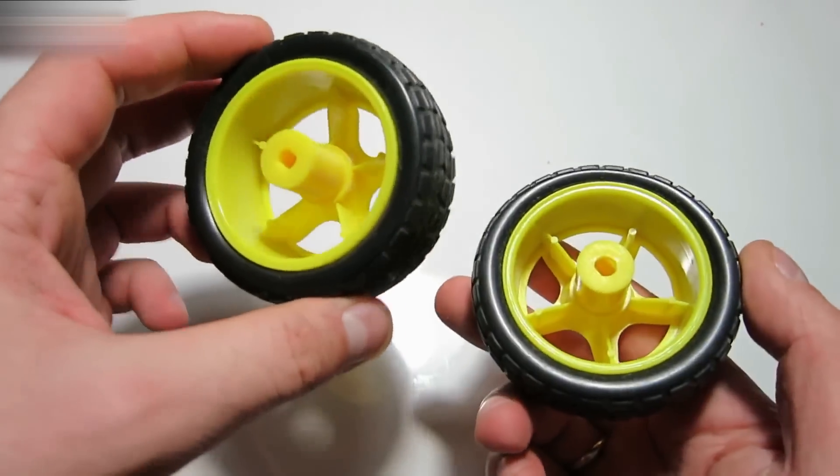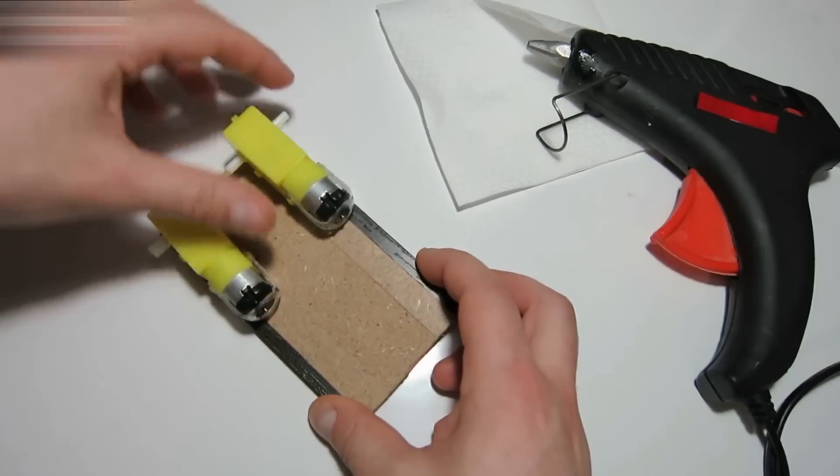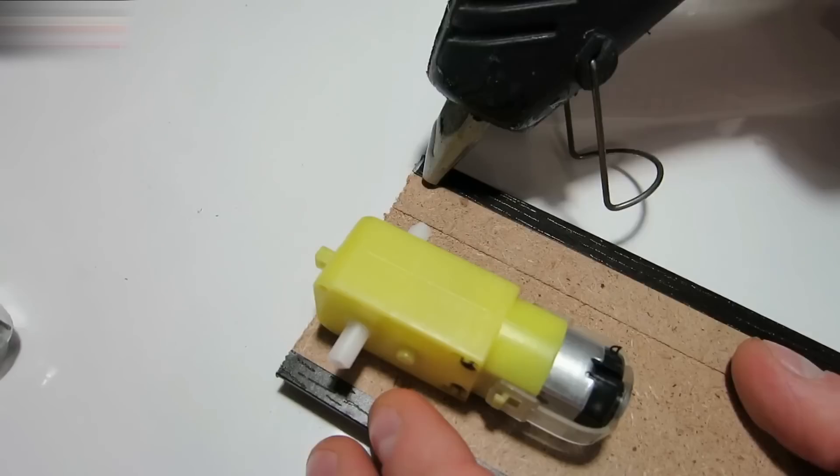All the links for all the equipment used are in the video description below. Use a glue gun to adjust the motors to the board.